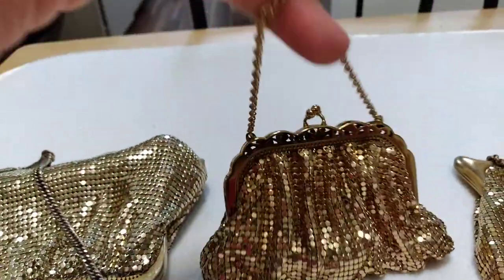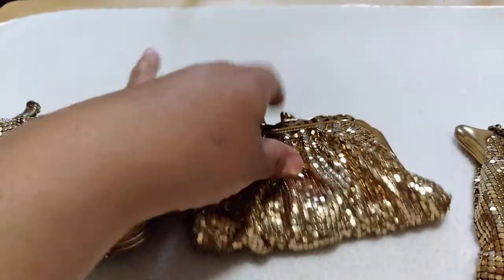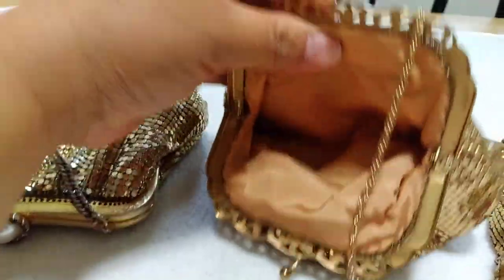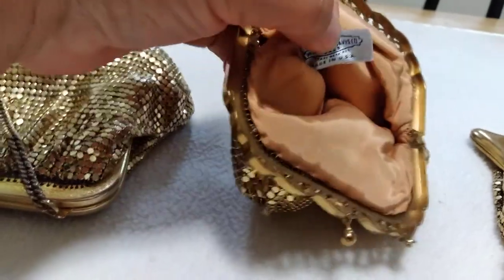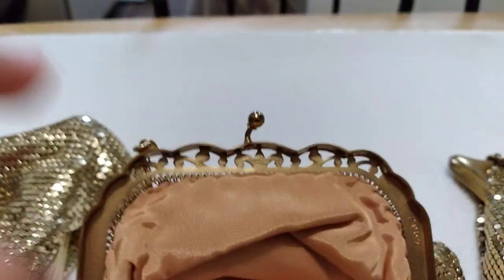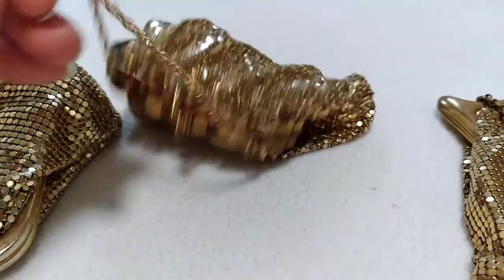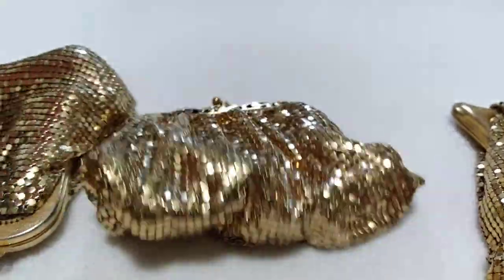Then I have this next one I found online. She is from the 1940s. She has a short chain and a kiss clasp. This is what she looks like from the inside — her tag is tucked away in here. She is made in the USA. She has serial numbers 29, 57, and the Whiting and Davis print right there. I found similar ones online dated to the 1940s.